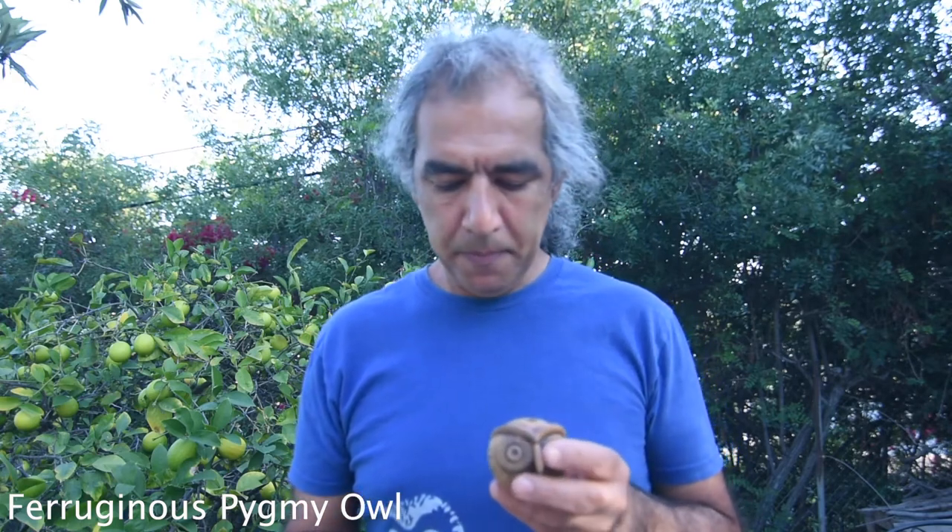Hello everyone, my name is Roshan Dolatabadi. I'm going to show you how to make owl calls out of my handmade ceramic owl whistles. The first owl I have in my list is the Northern Pygmy Owl. I'm going to play the call using my iPhone and then using the owl whistle. Here is the call on iPhone.